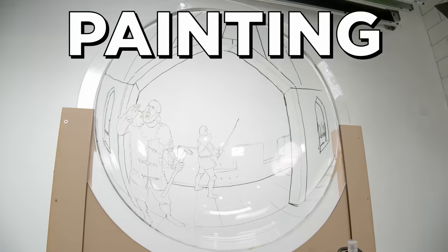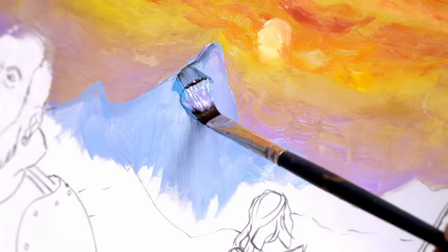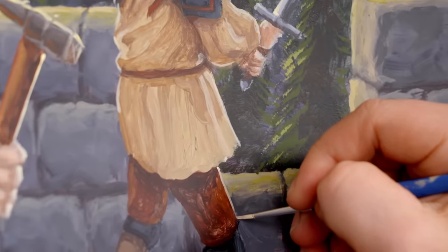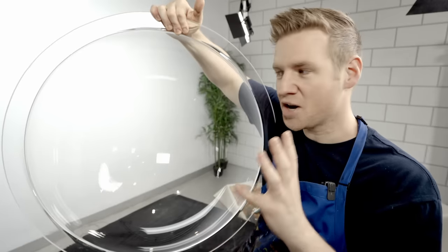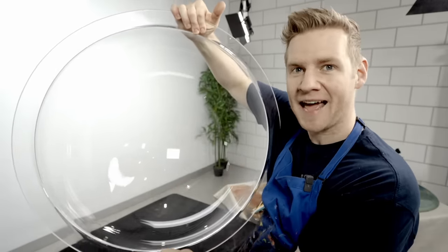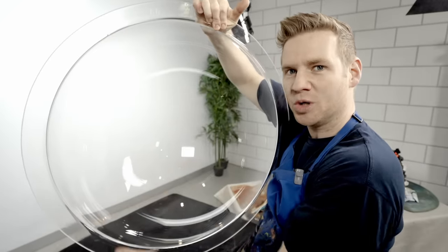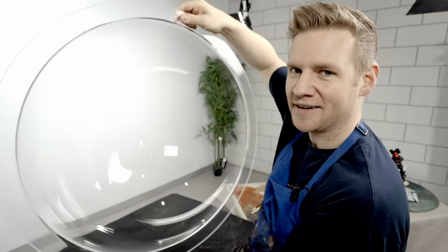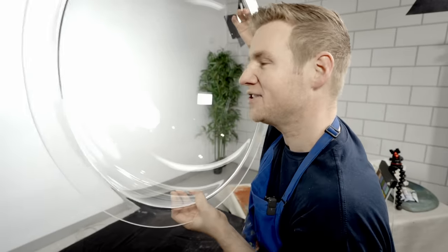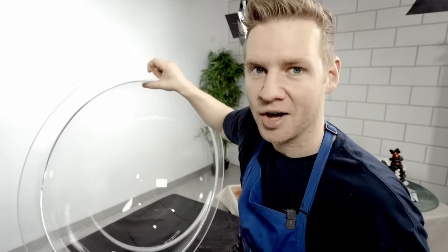In this video, I try my hand at painting a 3D canvas — a semi-spherical acrylic bowl — in order to create the illusion of a painting you can literally step into. This is an acrylic dome which, front on, looks fairly flat, but when you reach in or look in, you notice it's definitely not flat. I want to paint a scene so that when you place your head in a certain position, it brings the whole scene to life.